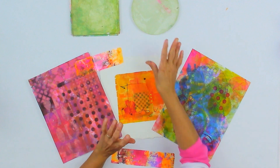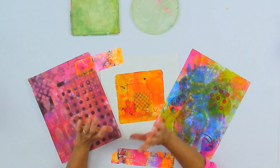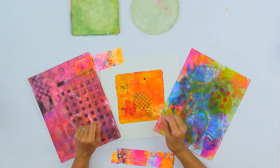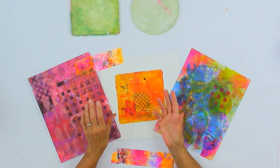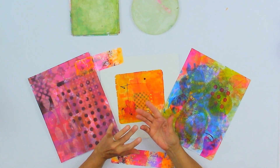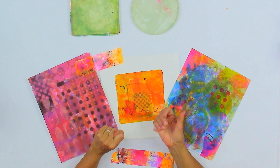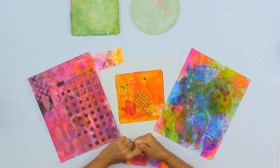So whether you have round jellies, square jellies, big jellies, little jellies, whatever it is, I think that you will be able to gain something from this class. And learn how to use the jellies with a variety of different paints, with stencils, with stamps, with unusual tools — I can't tell you what they are, but we'll show you in the class. And come up with some different ways to incorporate use of the jelly plate into your everyday art and craft processes.